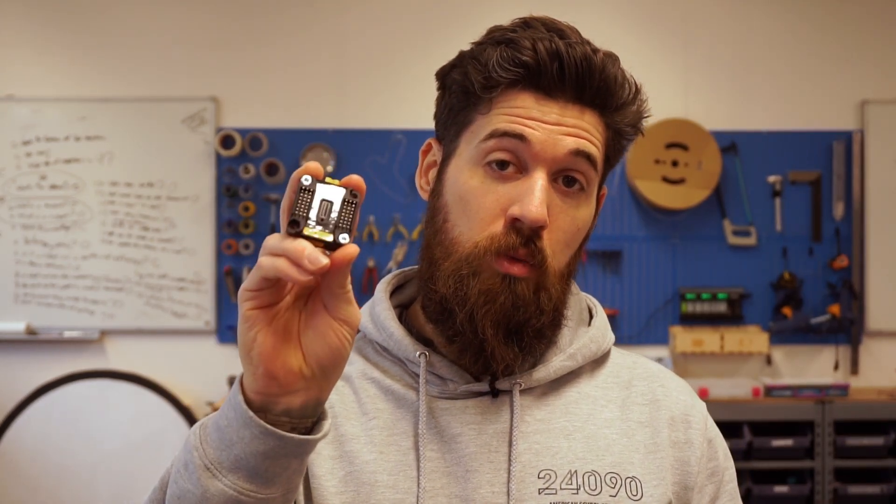This little board here, the GoBuilder Servo Power Delivery Board, is an awesome little tool that will help you power up to eight different servos from an alternative power source. This video will show you how you can wire these up to any standard microcontroller, be it a Metro board from Adafruit or an Arduino. So let's get started.